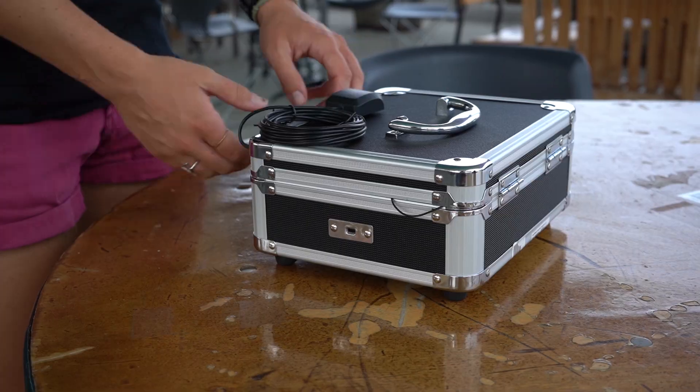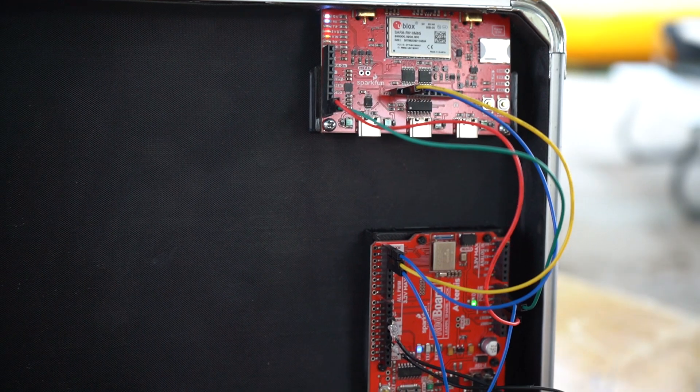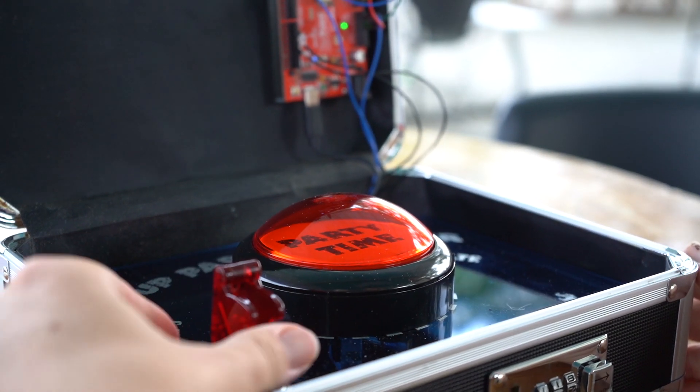The device we've made uses the Sera R5 breakout along with an Artemis RedBoard. It's got a single big red button in the middle, and of course a safety switch — because those are always cool. You should always add one of those to your project.